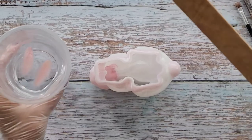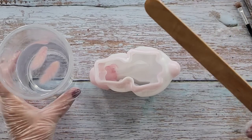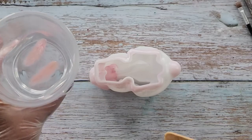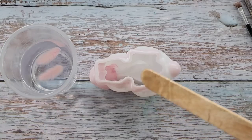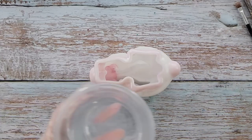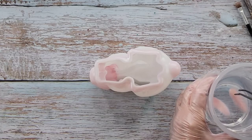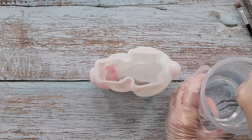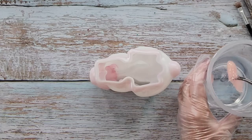I'm using the Platinum River Table resin because it's a deep pour resin. I've got my two little fluffy ears in there and I popped the whole thing in my vacuum chamber for a couple of minutes just to try and get rid of as many bubbles as possible. Now let's see if I can pick them up with my tweezers.